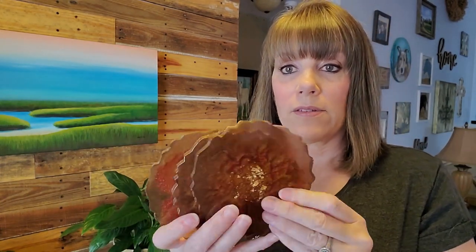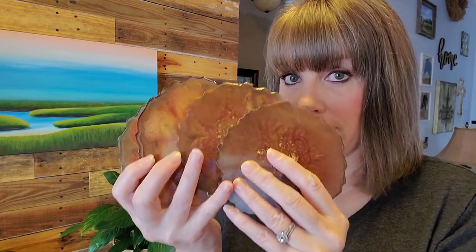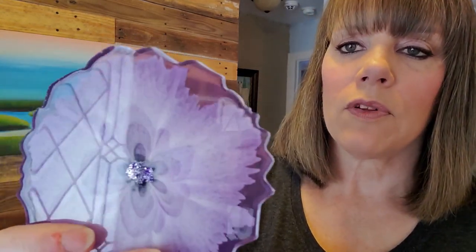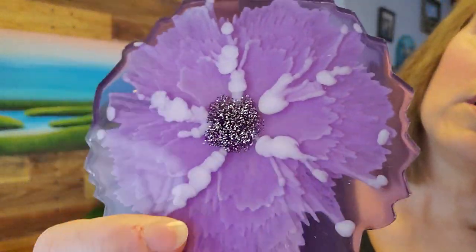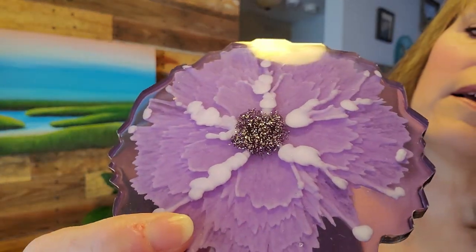There's a set of four, heat-resistant to 500 degrees, and they're in my Etsy store. This beautiful set is purple with gold, silver, and purple glitter in the middle. They have silver edges and a really beautiful, delicate floral pattern. On the reverse side there's a very 3D petal shape that is so lovely. This set is also available in my Etsy store.